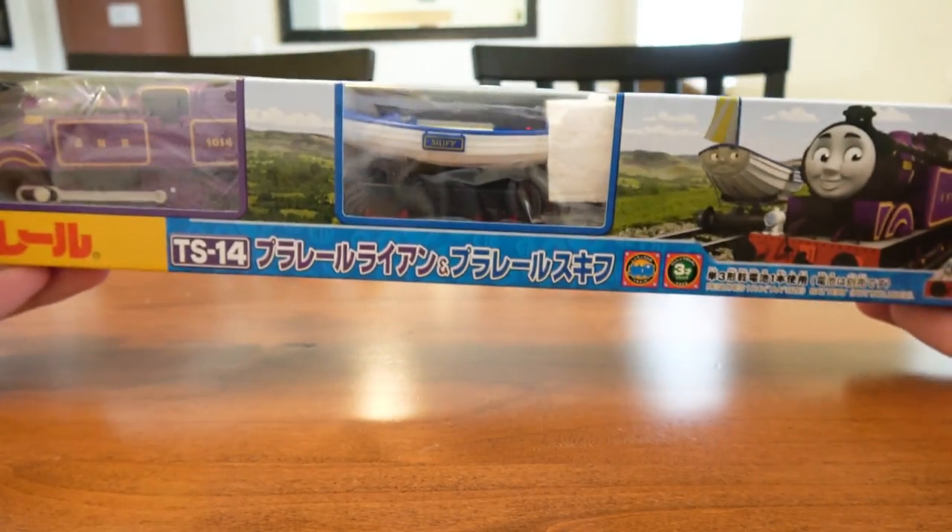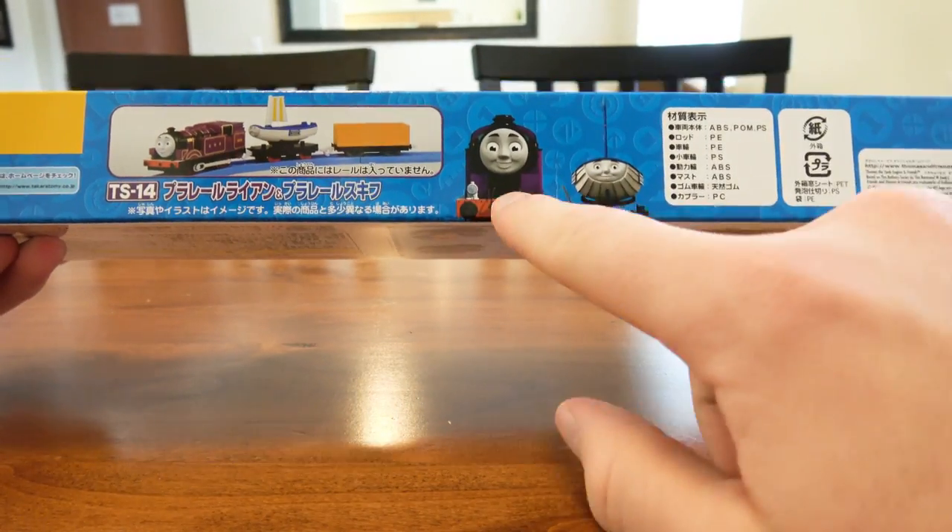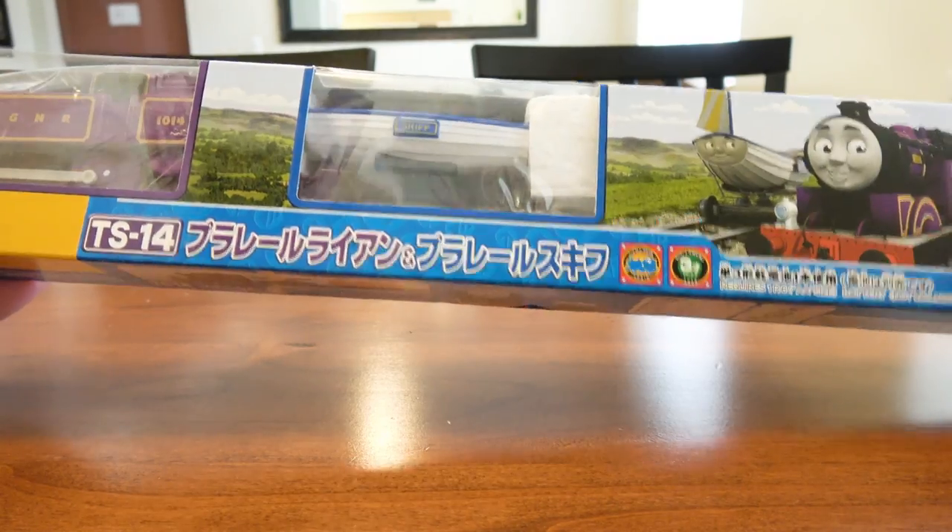I really like that because if you're going to get two characters, you might as well promote that. It's cool — even here you've got double the artwork. Yeah, let's take a look at each side.